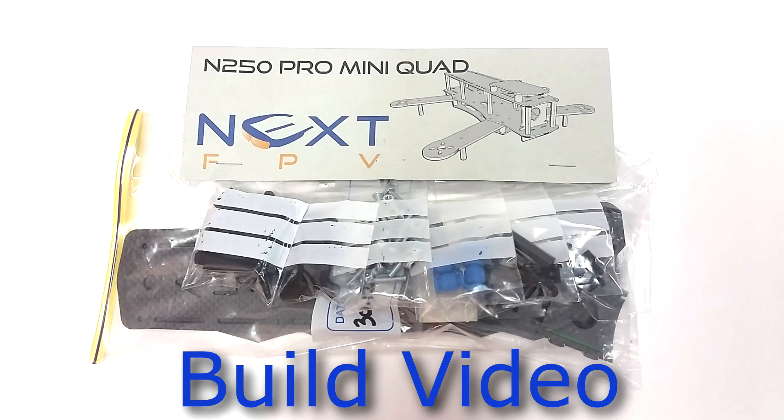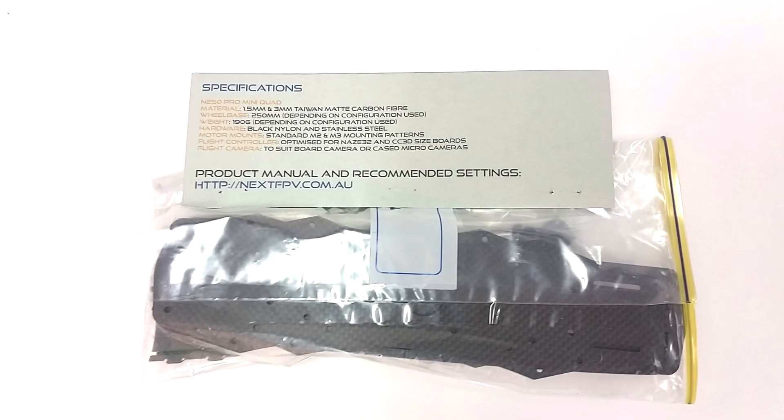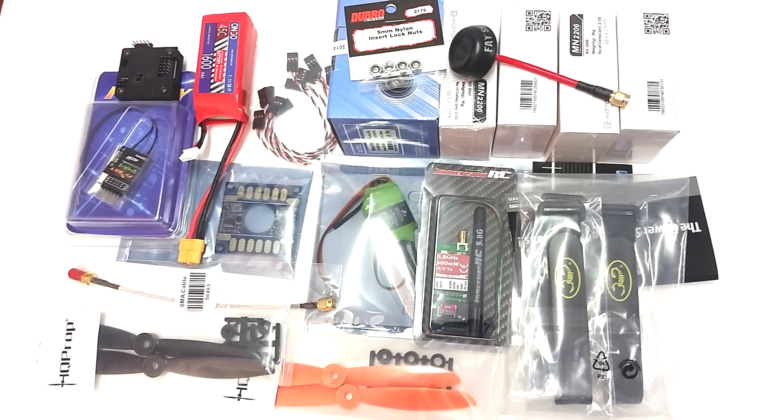Welcome to the build video for the next FPV N250, or as I call it the MIDI. My name is 12hack and I'm going to run through how I built the N250 and hopefully it will help you along. The quad frame comes with all the parts in individual bags. On the back there are specifications and a link to the site where you can view how to build. I'll put a link in the description for the parts I used.